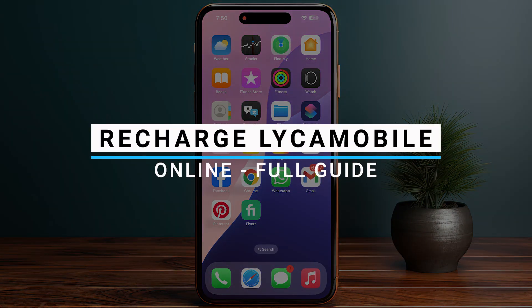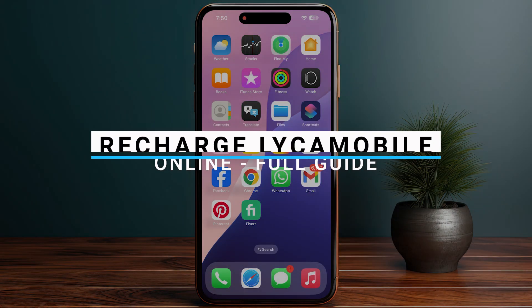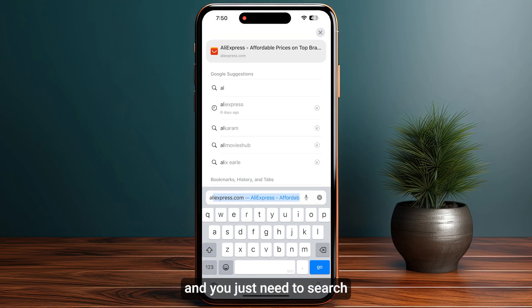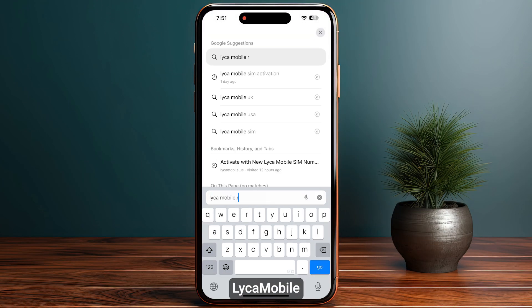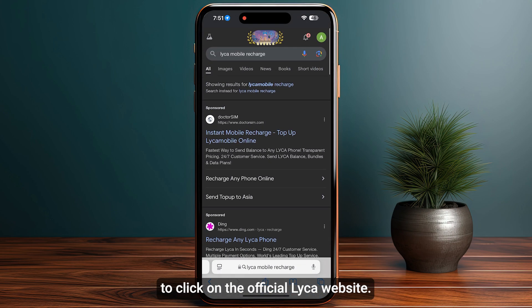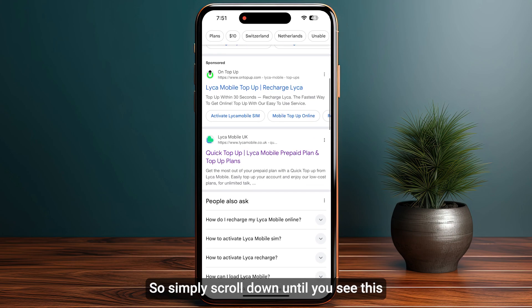In this video I will guide you how you can recharge LycaMobile online. First of all, start by opening up any browser that you are using and search for LycaMobile recharge. Once you search for this, make sure to click on the official LycaMobile website.